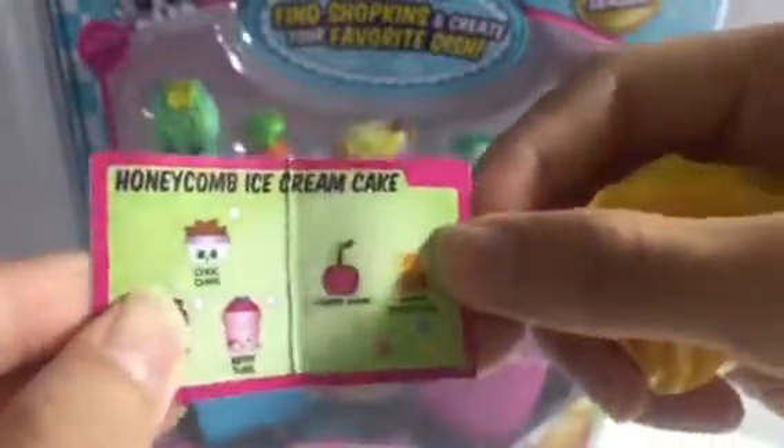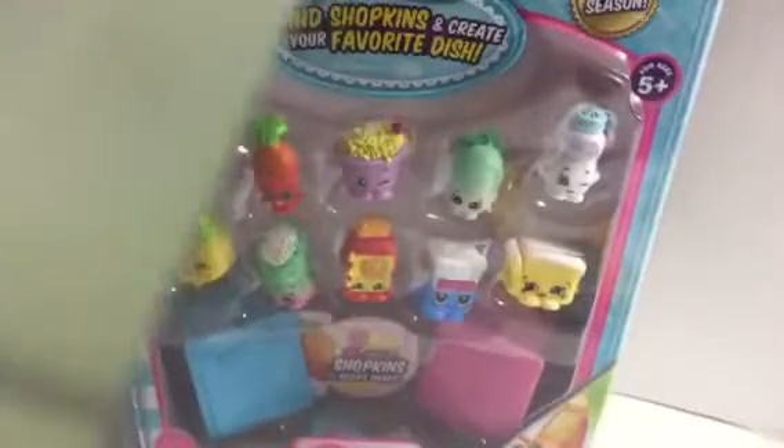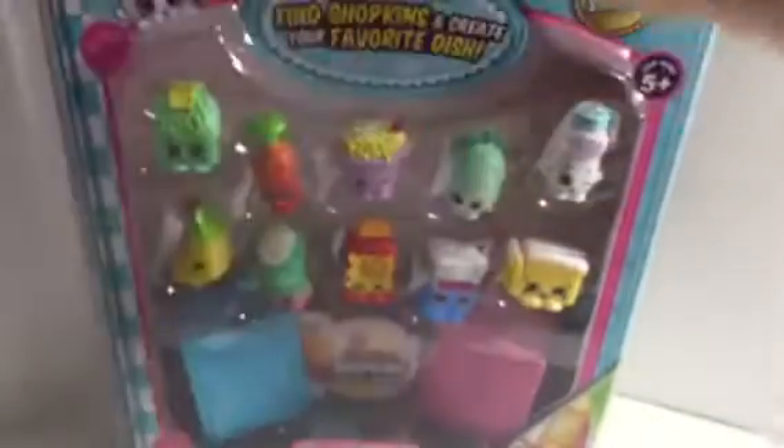It also comes with a chef card — you're supposed to fold this. We got Sweets Honey first — awesome, never got this before! I'm gonna fold this up. We also got a checklist, and since I haven't opened Season 6 on this channel, I'll quickly go over the checklist. My brother made this background, which is awesome.